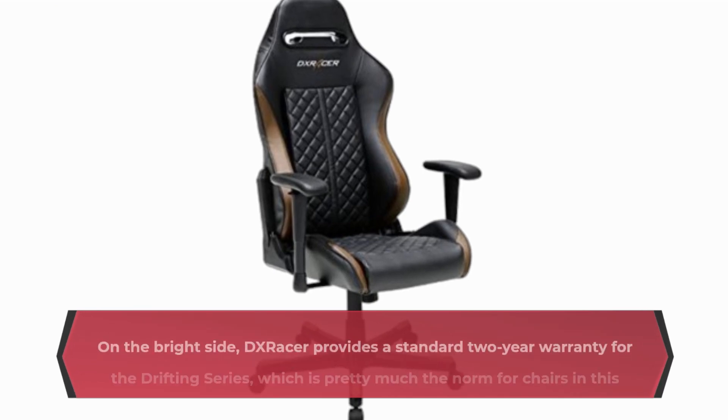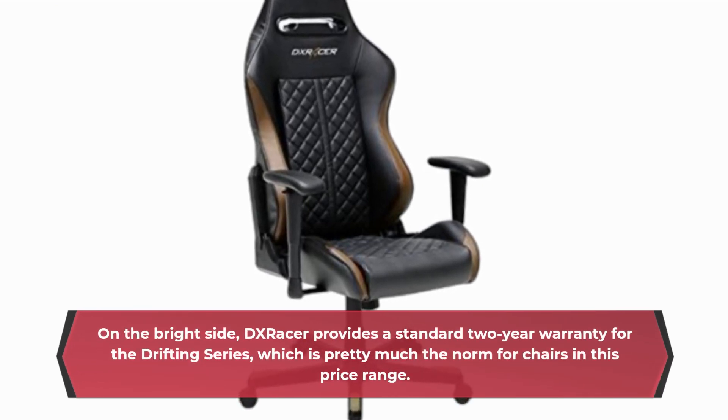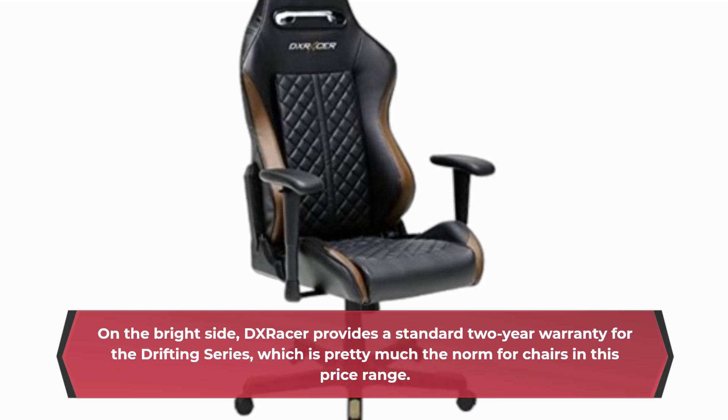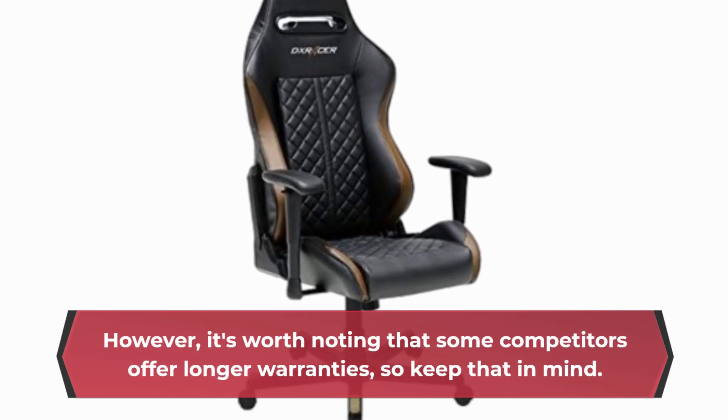On the bright side, DX Racer provides a standard two-year warranty for the Drifting Series, which is pretty much the norm for chairs in this price range. However, it's worth noting that some competitors offer longer warranties, so keep that in mind.